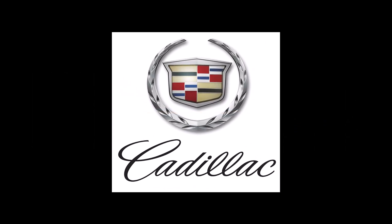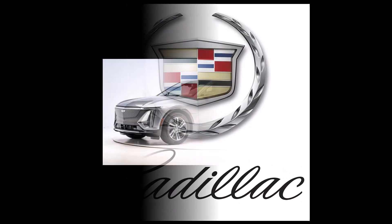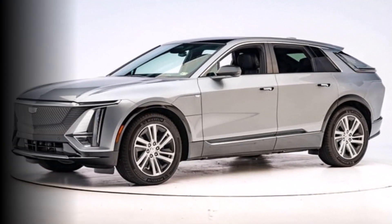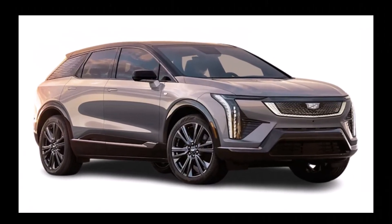This is DashboardSymbols.com. Today's video will help you get in and jumpstart an electric vehicle made by Cadillac. These and all EVs use a 12-volt battery to actually start the car, much like a 12-volt battery is used to start an internal combustion engine vehicle. And if the 12-volt battery dies, the EV can be jumpstarted.